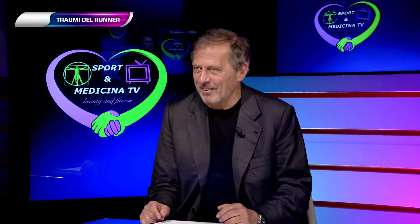Grazie, Marcello. Credo che un po' di consigli li abbiamo dati ai nostri telespettatori — adesso avremo meno infortuni e potremo lavorare di più sulla prevenzione. Prevenire è sempre meglio che curare. Grazie ancora di essere stato con noi. Sport e Medicina ti aspetta sempre, e i nostri telespettatori ci aspettano per altri consigli e informazioni sull'attività fisica.